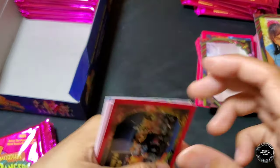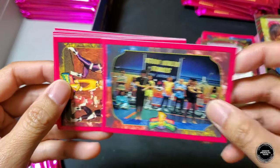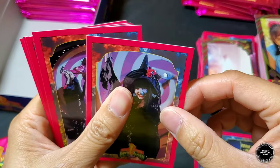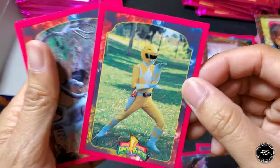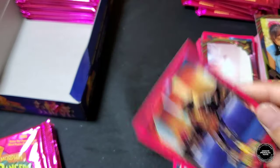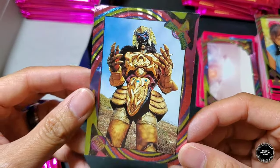Next pack: Finals card, the Rangers, Elvira, Kimberly, Yellow Ranger, Putties, Alpha. Foil card is Giant Goldar — awesome!